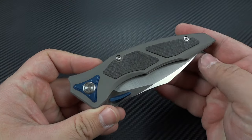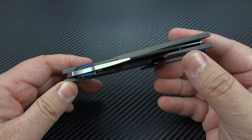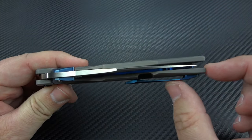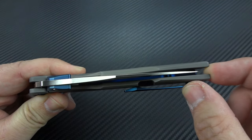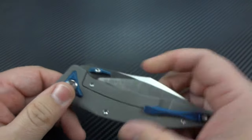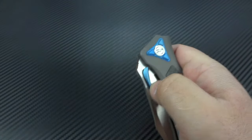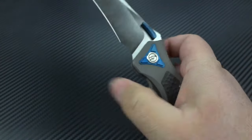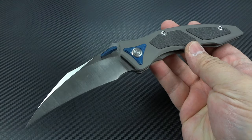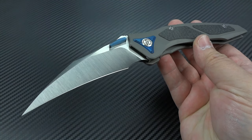Nice retention on that pocket clip too. I've only carried this for a couple hours during one day — I really haven't taken it out for a full day. But it does feel nice in the pocket. They've done a good job of maximizing the blade-to-handle ratio without endangering you — your fingertip is not going to hit the tip of the blade. Deployment's fast, and there are multiple ways you can open this just by hitting different spots of that thumb stud. It's fast and it's smooth; they did a great job on the action.